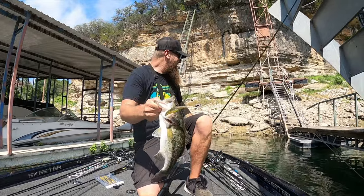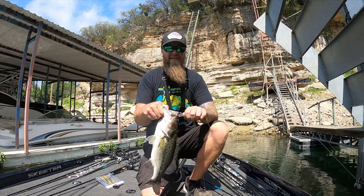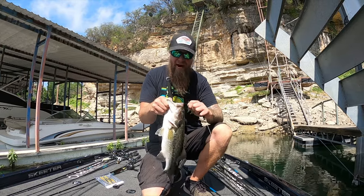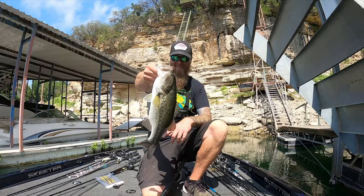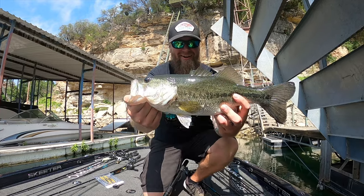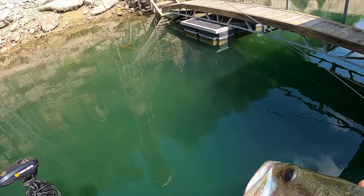Nicest one of the day — took me a while to get her but we got her. Not nearly as big as I thought, but hey, feels good to get that fish after putting in some time and work. I had to cycle through baits and even different riggings of the same bait. I could not get this fish to hit the weightless flush, but as soon as I T-rigged it and started popping it down there on the bed, this fish started getting really mad. Two bed fish on the day — we're gonna let her go right back down to the bed. Still a dragon.